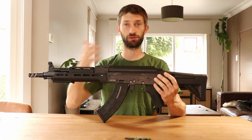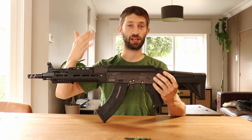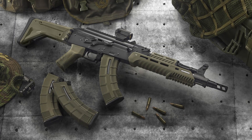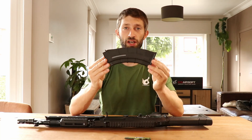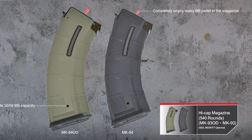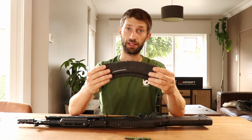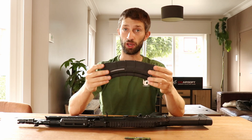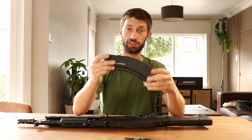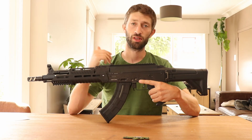One more thing about the external design: this rifle comes in two versions. I have the black one, but you can also get the green and black version where all the polymer parts — including the magazine — are green instead of black. This is the high-cap magazine version, but there is also a low-cap version where you can choose between 30 and 50 BBs. I don't have the low-cap yet but it's on its way, so I will make a short video of it and put up a side-by-side comparison of both versions.